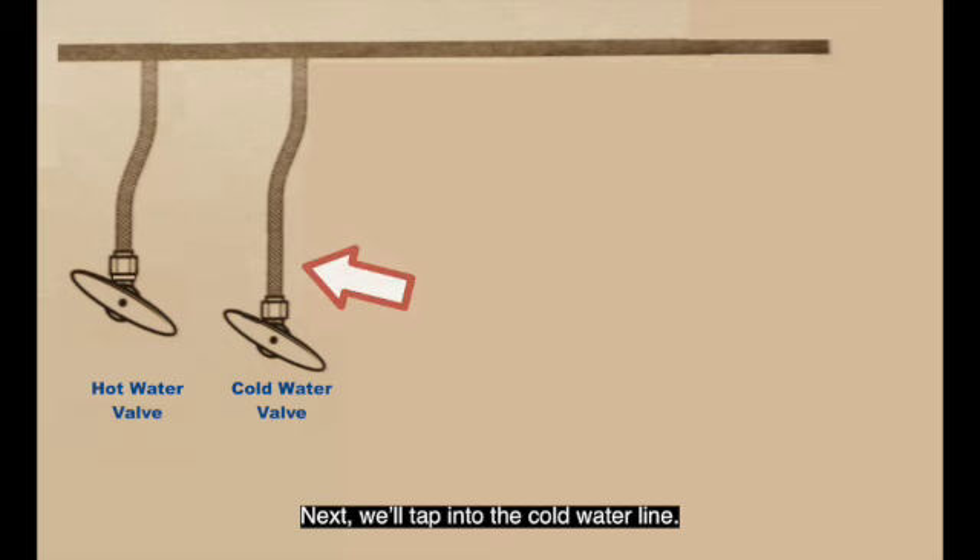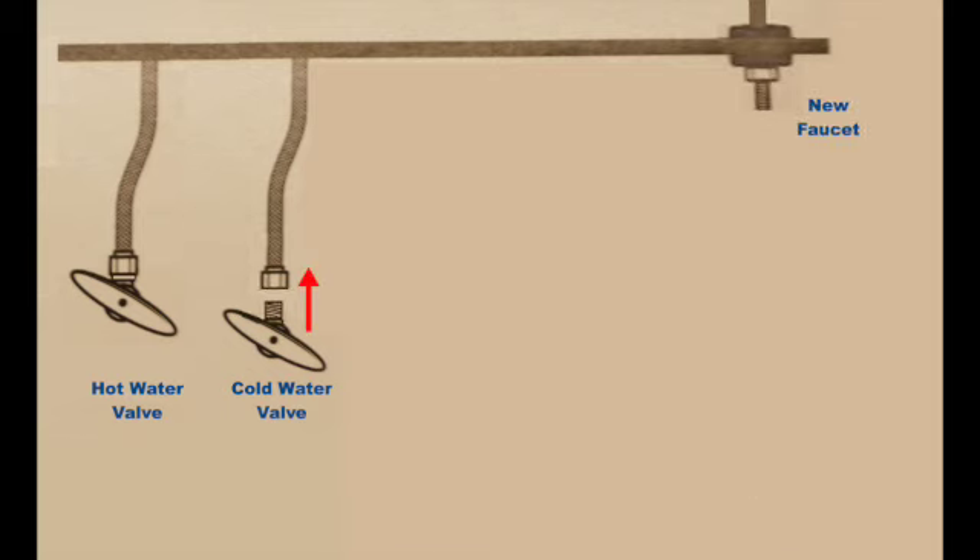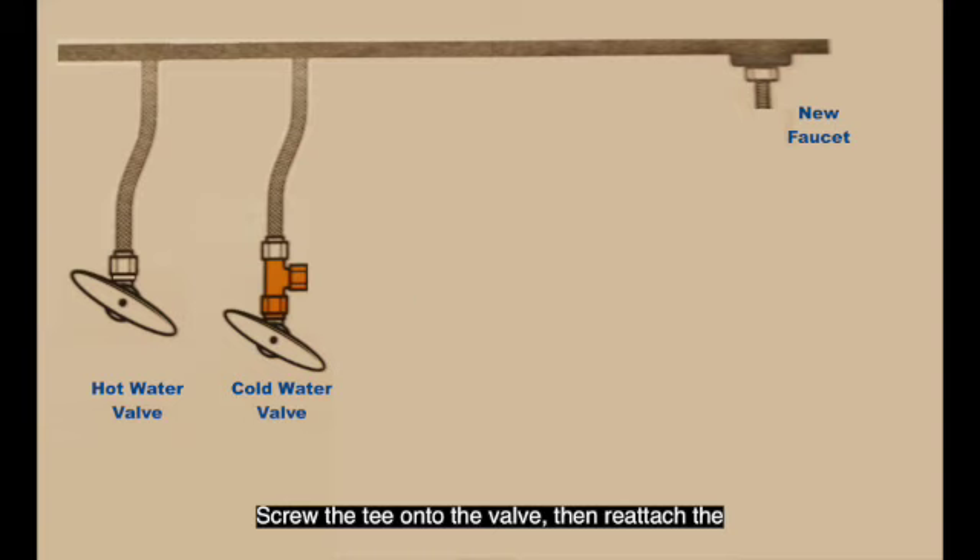Next, we'll tap into the cold water line. Slide the pan under the valve to catch any water, then loosen and remove the hose from the cold water valve. Screw the T onto the valve, then reattach the cold water hose onto the top of the T.